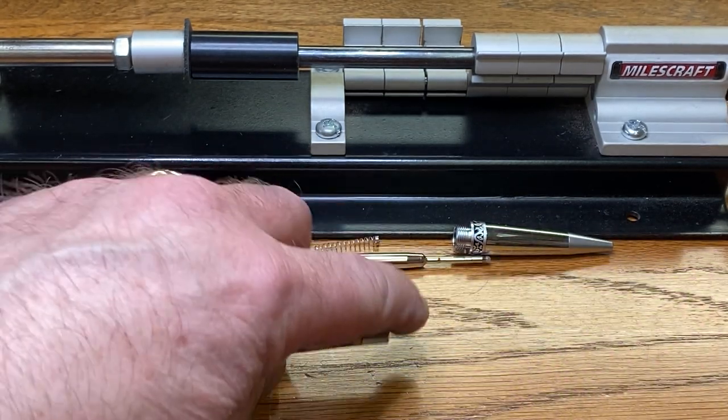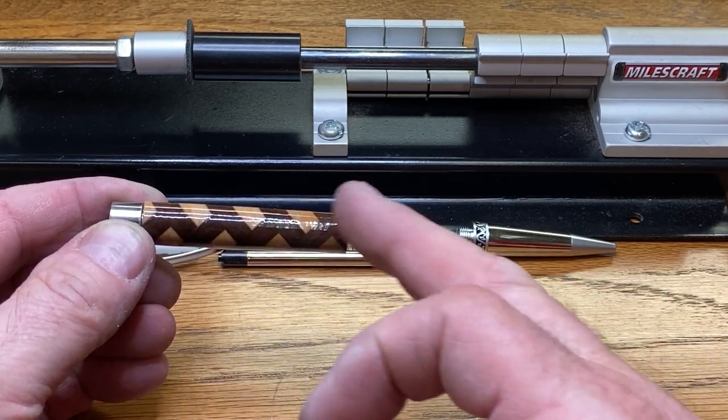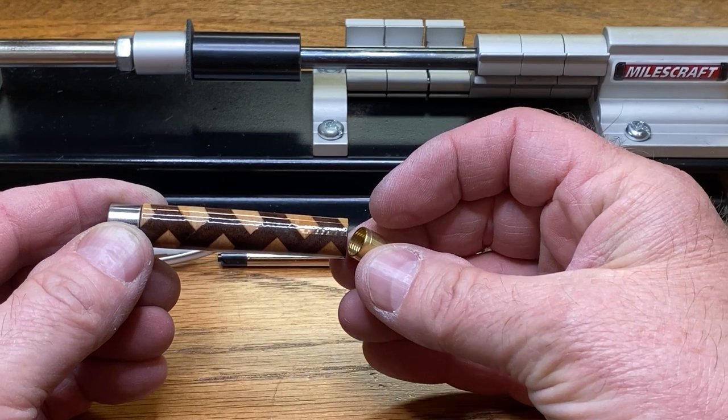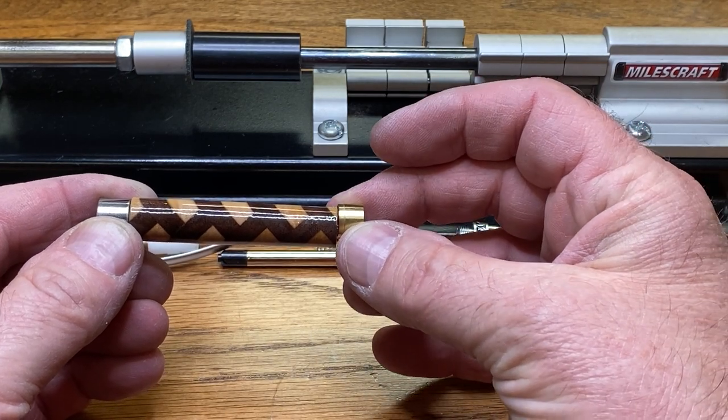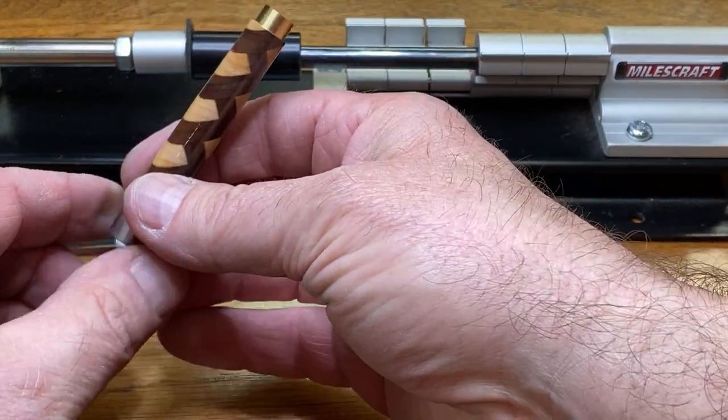Let's go ahead and get this pressed into a kit. With this particular blank, all of the angles are facing towards this end, so I want that to be the nib end. I've got this little grommet that goes in here and we'll start it in — let's go ahead and get it pressed in.